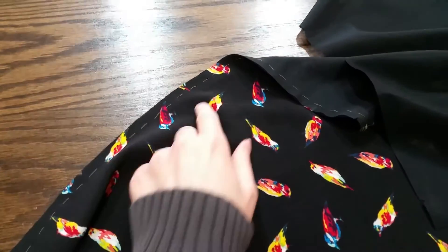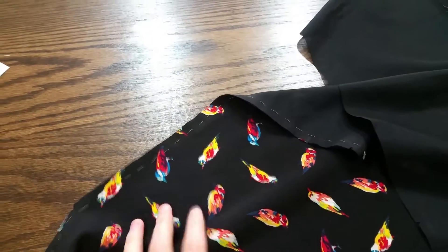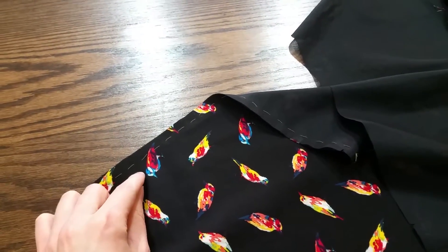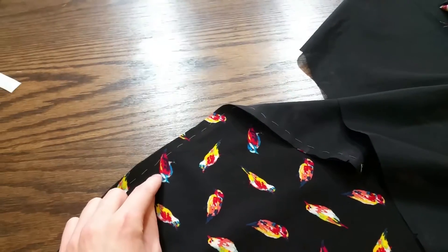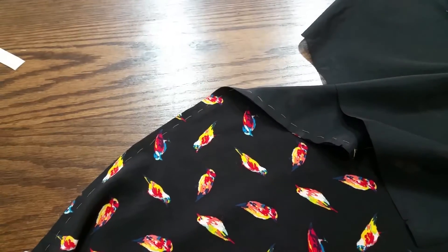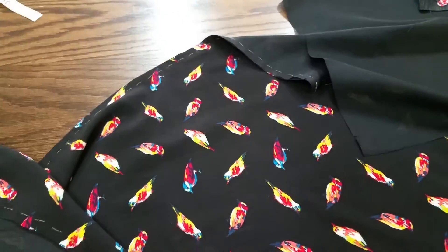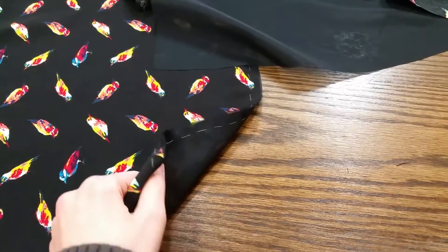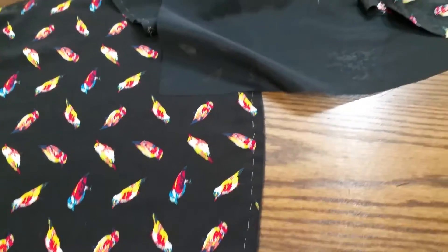I've done it in a contrasting thread so that you guys can see it on the video, but normally you'd use a matching thread — it doesn't matter because you're doing it within the seam allowance. If you have the seam allowance at one and a half centimeters, then you'd do it maybe like a centimeter from the edge. Then when you sew your seams it's up to you if you want to rip it out or just leave it, depending on how you finish your seams.